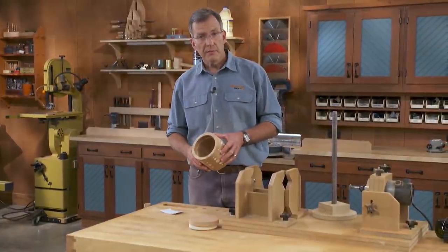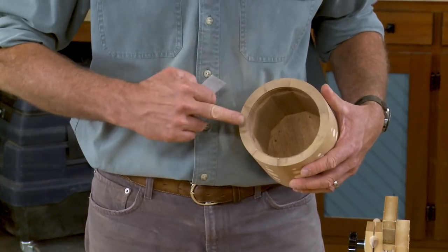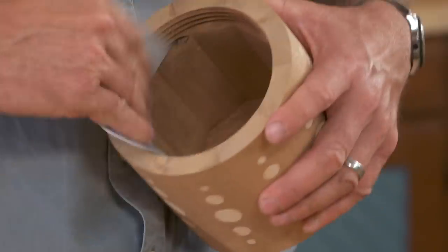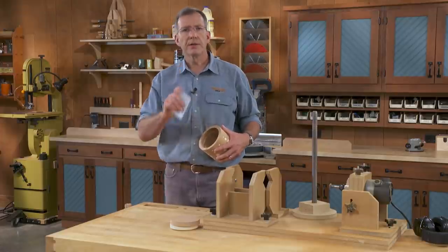With the canister removed from the platen, the next step is to take some sandpaper and ease the entry into the threads. I also want to take the sharp peak off the top of the threads so they'll be a little bit stronger. When done with that, set up the router jig again and cut threads on the plug.